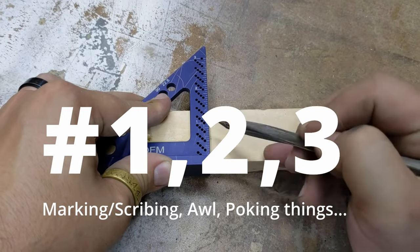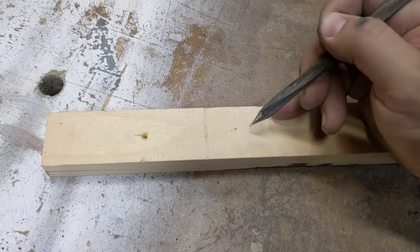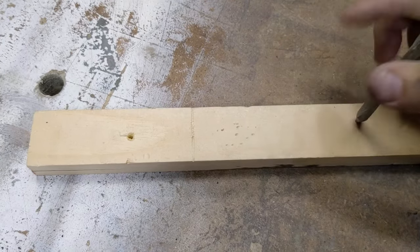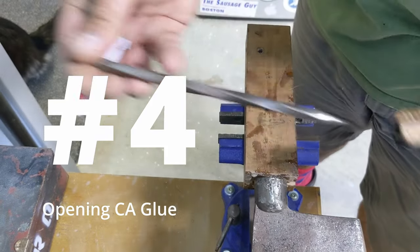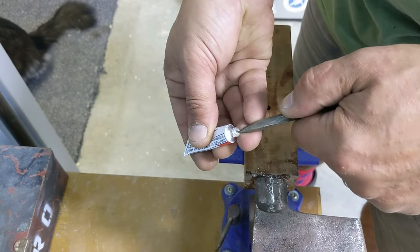You can use it for marking, as an awl to poke things, or you could totally use a pencil like a knife for that. Look at that — another use for the pencil.